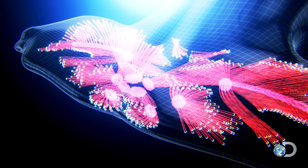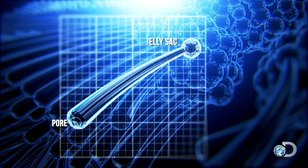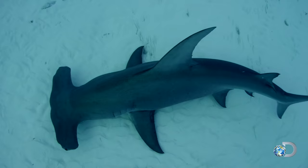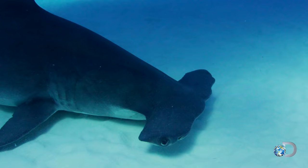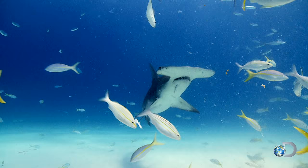A receptor called an ampullae of Lorenzini consists of a pore opening to a canal, leading to jelly-filled sacs. Each receptor detects a difference in voltage at either end of the canal. On a hammerhead, there's more head, so there's more room for more pores — the pores aren't necessarily more sensitive, there's just more of them. They have the ability to scour a larger area with the huge cephalofoil that broadens out their array of ampullae of Lorenzini. It's like a huge metal detector running along the sand, sensing minute things underneath — and it does sense it better than any other shark.